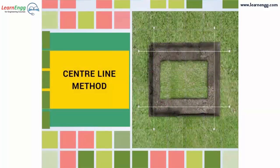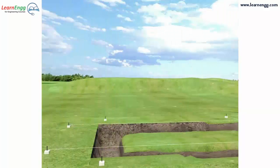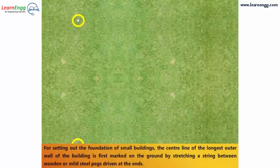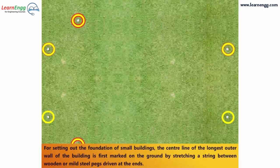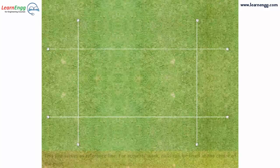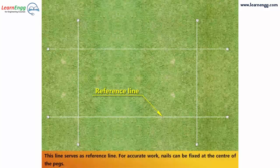Center Line Method. Let us see about the center line method for setting out a building. For setting out the foundation of small buildings, the center line of the longest outer wall of the building is first marked on the ground by stretching a string between wooden or mild steel pegs driven at the ends. This line serves as a reference line.